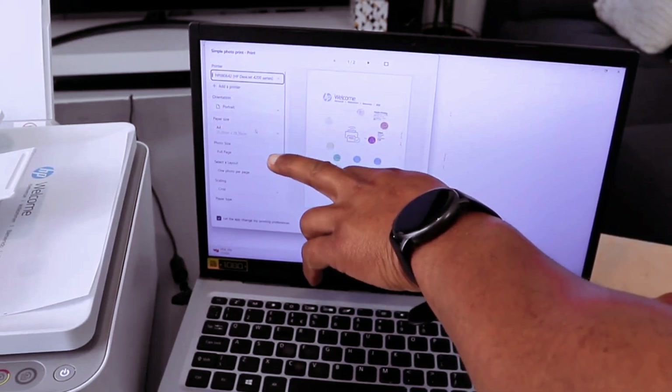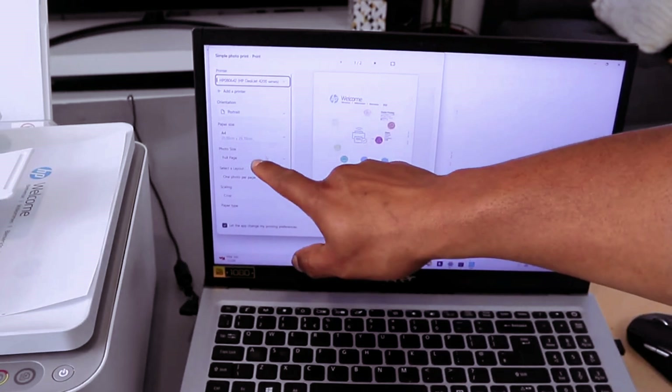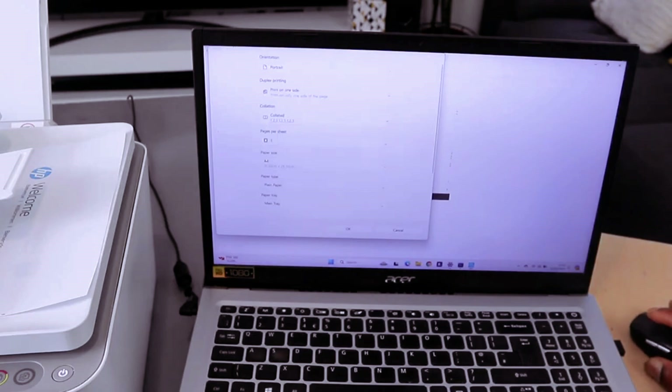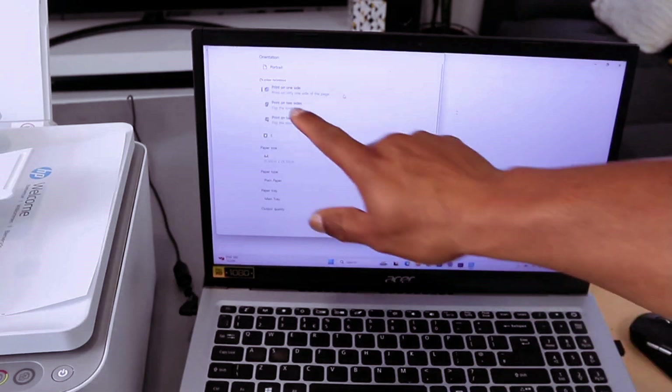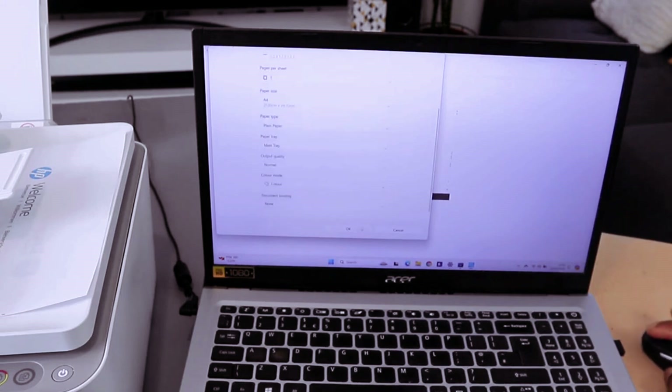Set orientation, A4 paper, photo, full page. Paper type is plain paper, and set how many copies. Then select More Options if you want to print on both sides — select long edge. Then select OK.